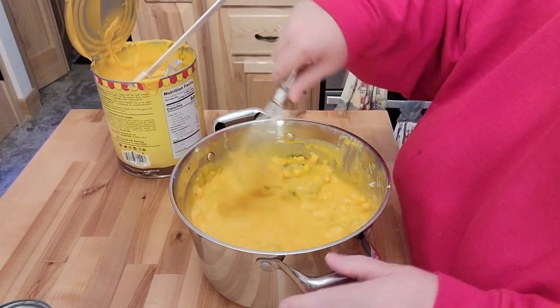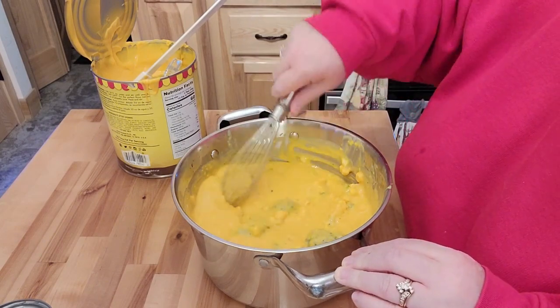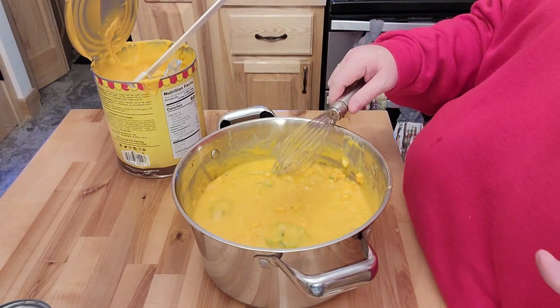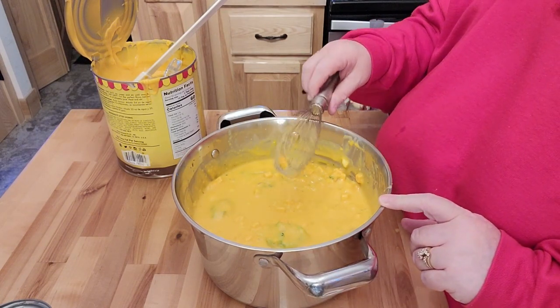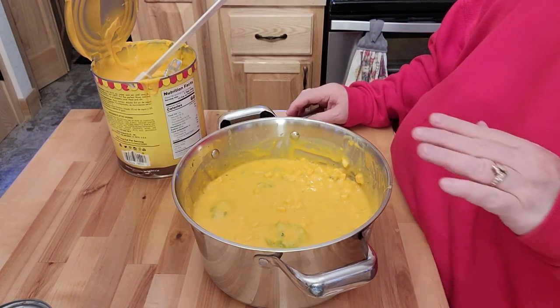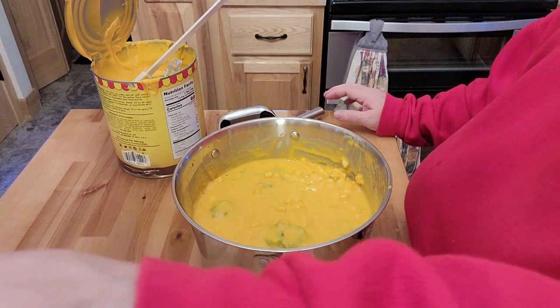I think this could probably go with one more can of broth — because this looks really cheesy. Not awful like it's bad, but like, really cheesy. I'll warm this up and bring you back after my husband gives it a try and we see if we need to doctor it up any.